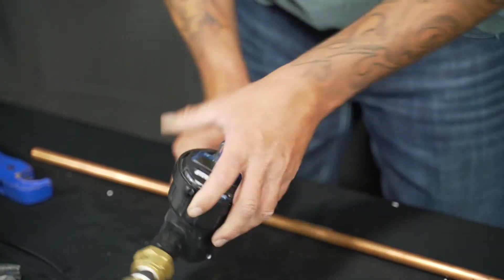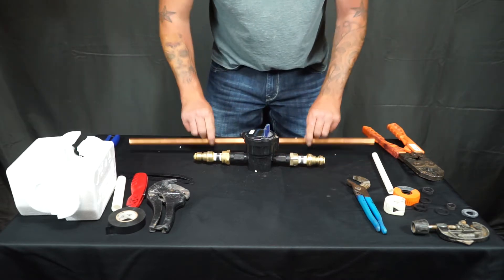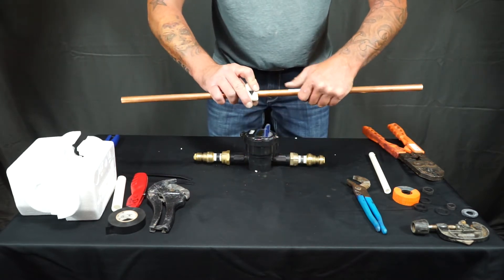You'll then set your water meter up to the line, get your marks, and mark it. In this video, since we're using the same material, we're just going to cut the copper one time rather than making two cuts.